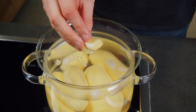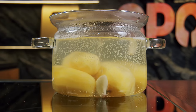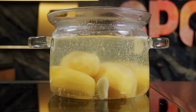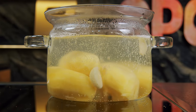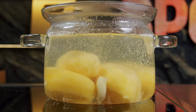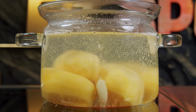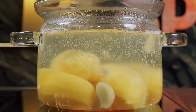Ever tried adding a clove of garlic when boiling potatoes? This simple trick transforms your ordinary boiled potatoes into a fragrant, flavorful delight that's bound to impress. But it's not just about taste — garlic is packed with health benefits, from boosting immunity to reducing blood pressure. So next time you're boiling potatoes, toss in a clove of garlic and elevate your dish with this effortless hack.